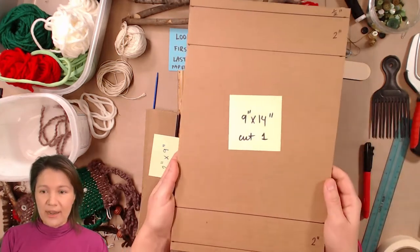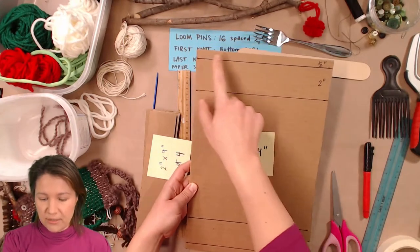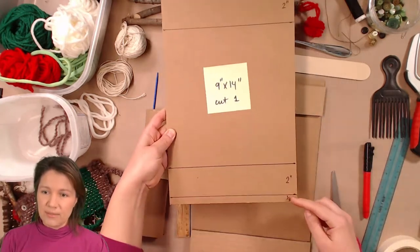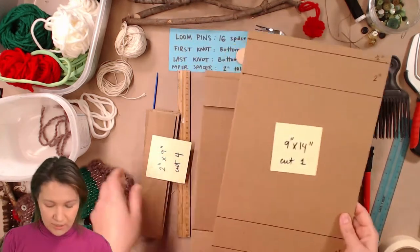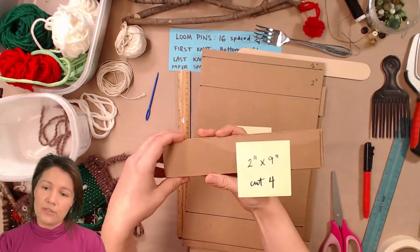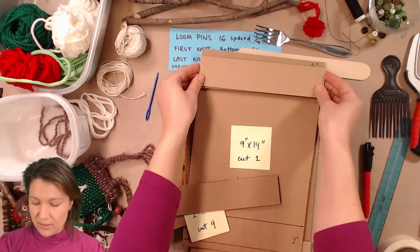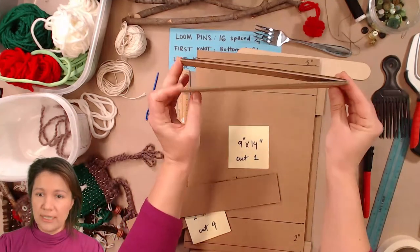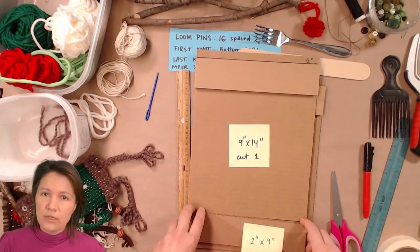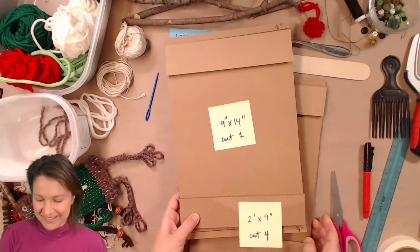I've cut out a rectangle of cardboard measuring nine inches by 14 inches. I made marks with a half-inch section and a two-inch section at the top, and repeated those dimensions on the bottom. You'll also need to cut some more rectangles out of cardboard — two by nine inches — and you need four of them. These get added into the two-inch section in two layers to give space for your string. You can use hot glue or tape to assemble, but glue is recommended.